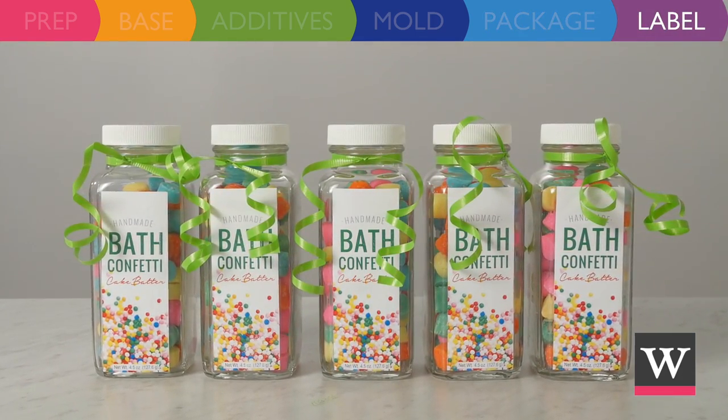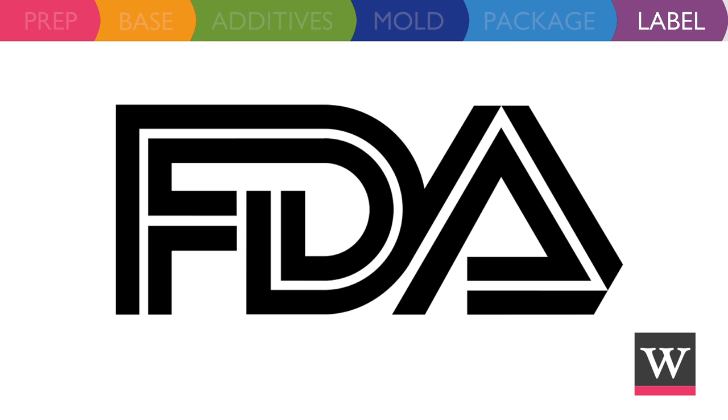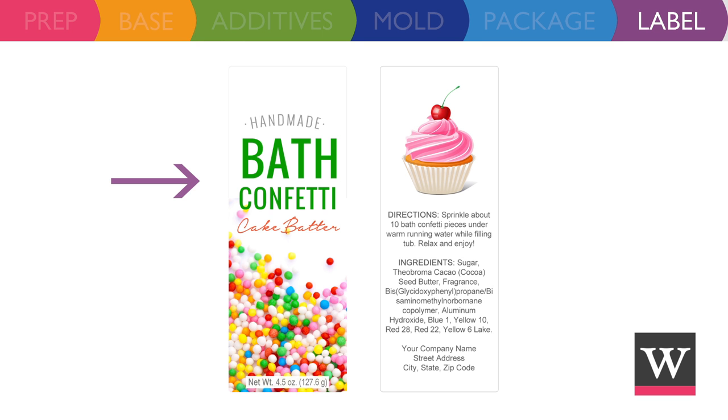Labels add a nice finishing touch and keep your product compliant with the FDA. The label needs to include the product name, net weight size, directions for use, ingredients in descending order of predominance, and company name and contact information.